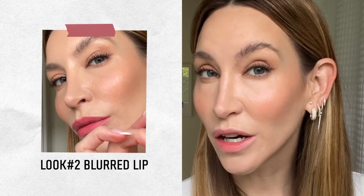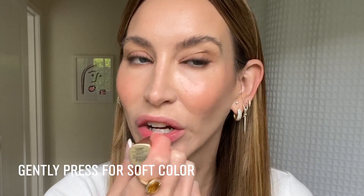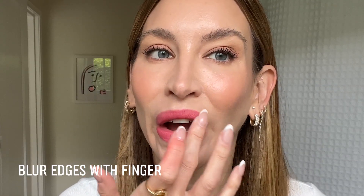Let's move on to our second lip look, which is the blurred lip look, and I'm going to do it with Big City. With a blurred lip, I'm going to start in the center, pressing that in. Take your finger and just start blurring out the edges. I'm going a little higher here at the Cupid's bow and down below, and then we'll add a little bit more punch right in the center.